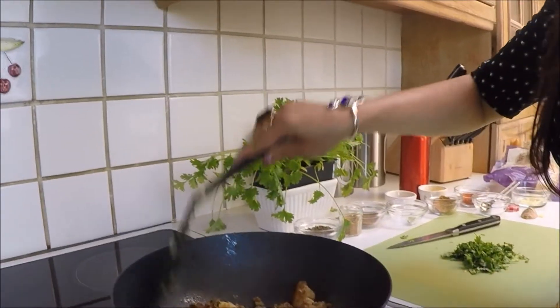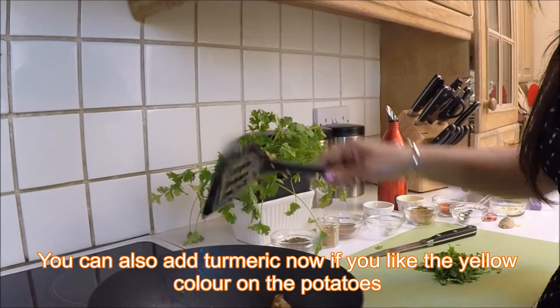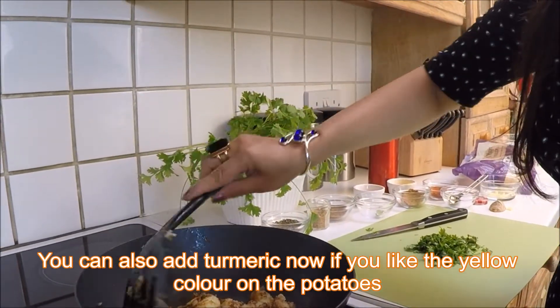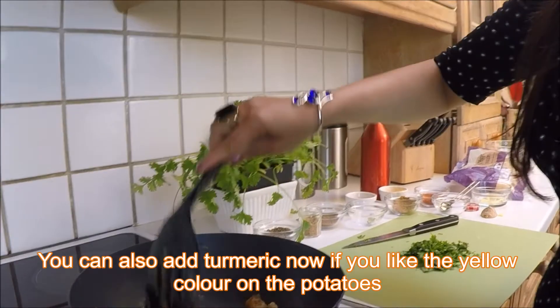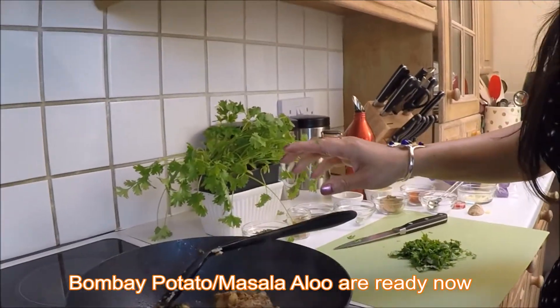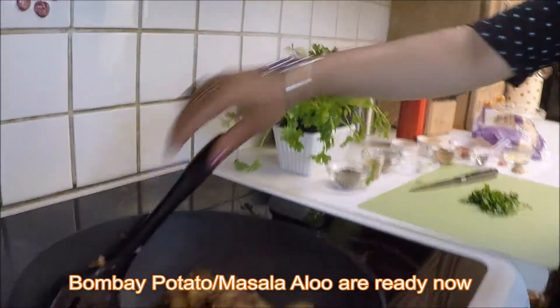If you add turmeric it gets a more yellowish color, but I don't like yellow in my masala potato — I like the original red chili color. So I have avoided it. Now it's done and I'm going to finish my potatoes.